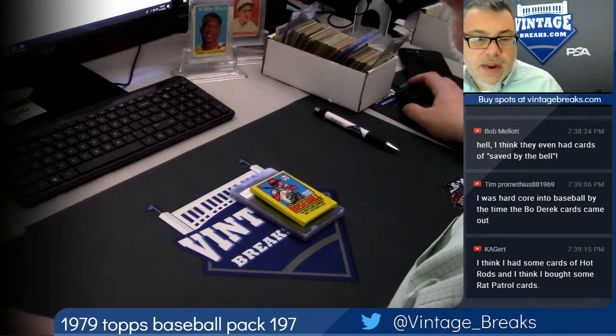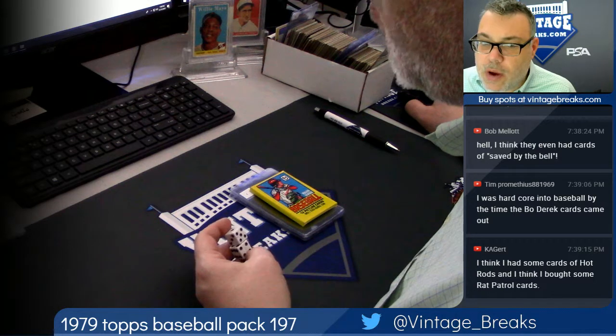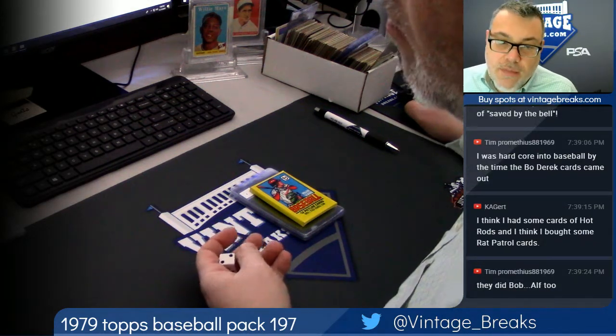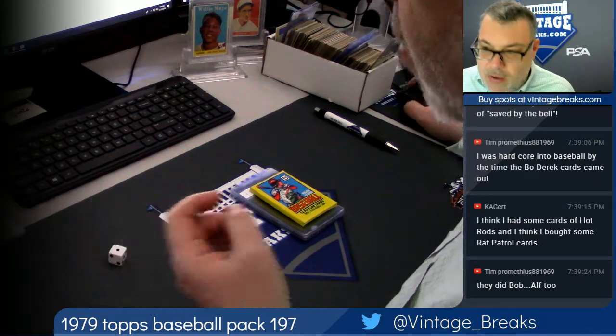Hey, we are Vintage Breaks, about to rip through a 1979 Topps baseball pack. Make sure that you subscribe to our YouTube channel at Vintage Breaks, and also like our Facebook page, Vintage Breaks 459.